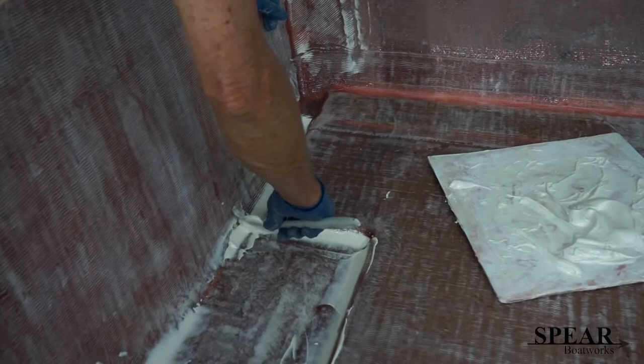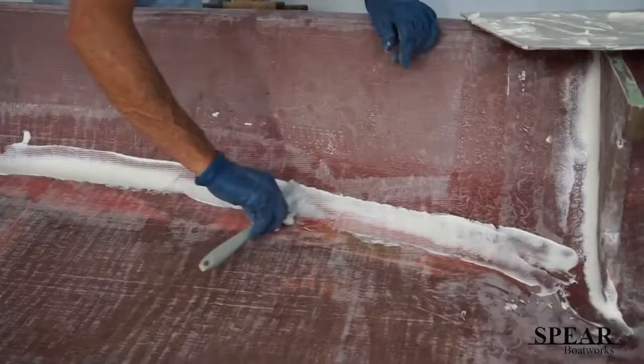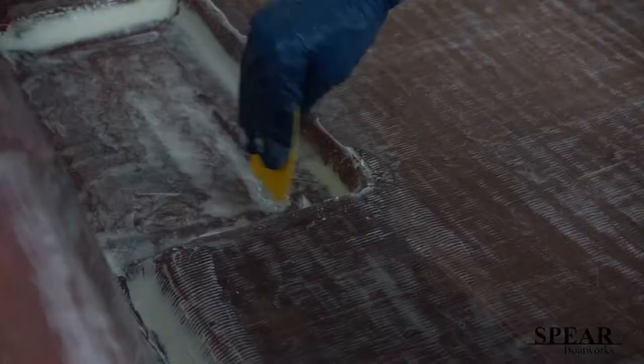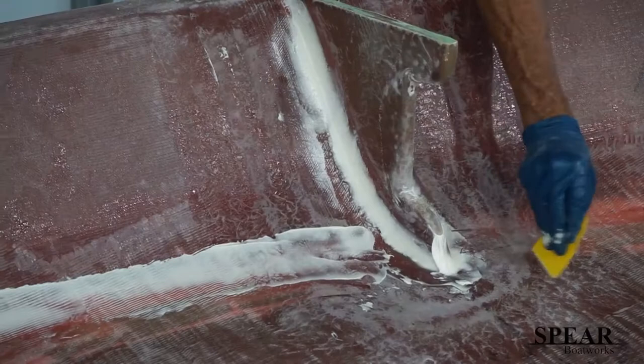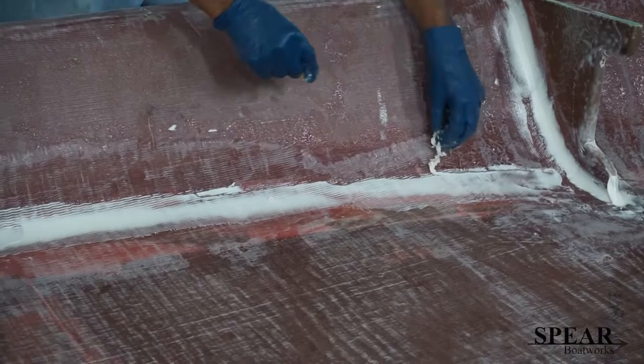I'll go around the whole boat doing this before I start fairing the floor and the other sides, although it looks like I've done a little bit of fairing on the back already — that might just be sanding, I can't tell yet. Trying to clean up as I go. If you don't clean up as you go, you've got a lot of sanding to do. So it might look messy right now, but see these hard edges? Those need to be addressed — I'm doing it right here, trying to clean them off a little bit.